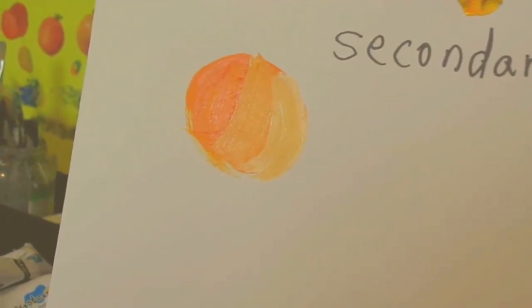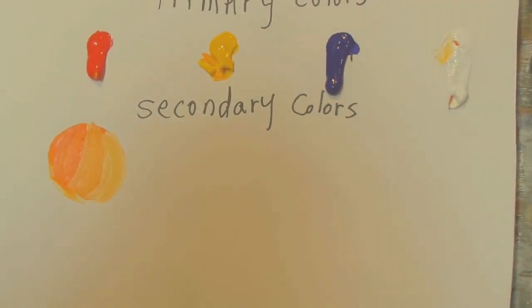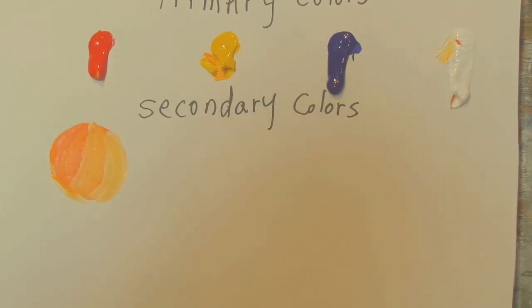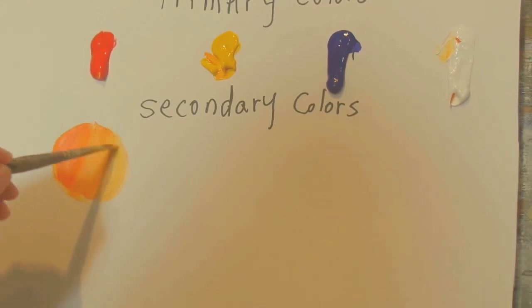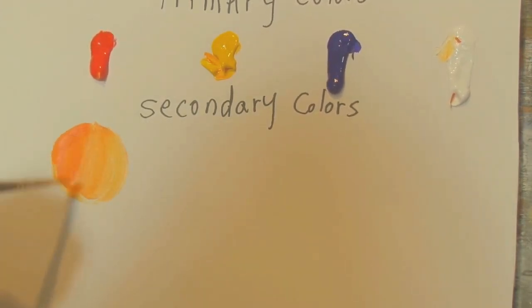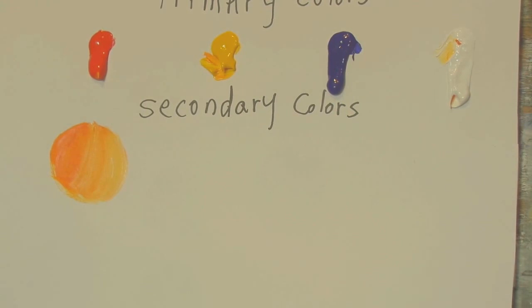I'm going to clean my brush — wiping it off in a piece of tissue so there's hardly any paint on it — and then blend the edges together. Now you have a really nice blend that can be whatever you want. That's just to show you the three values of orange made from our primary colors red and yellow. You can take red and yellow and play with them as much as you want to get different oranges, then add white.